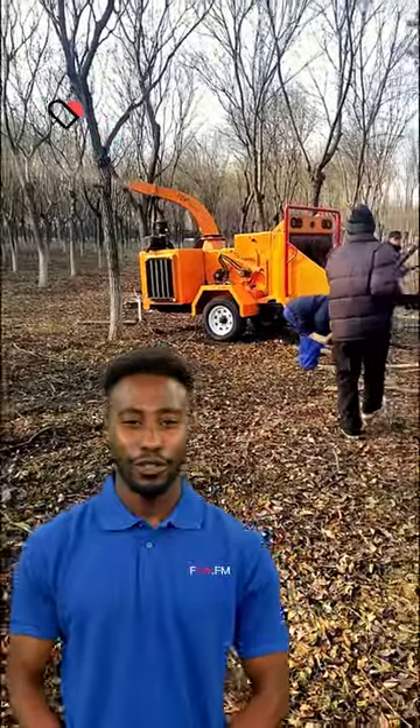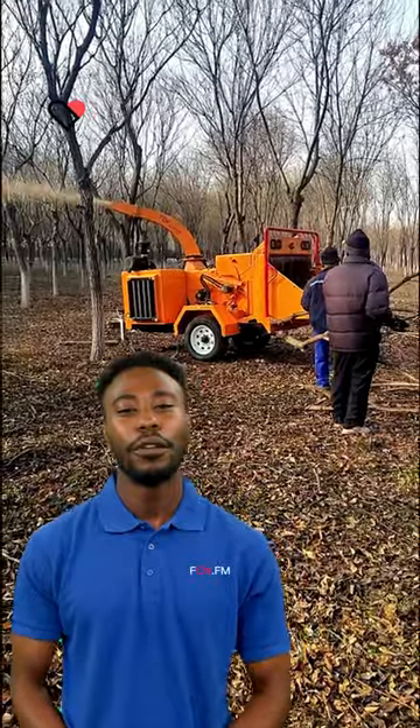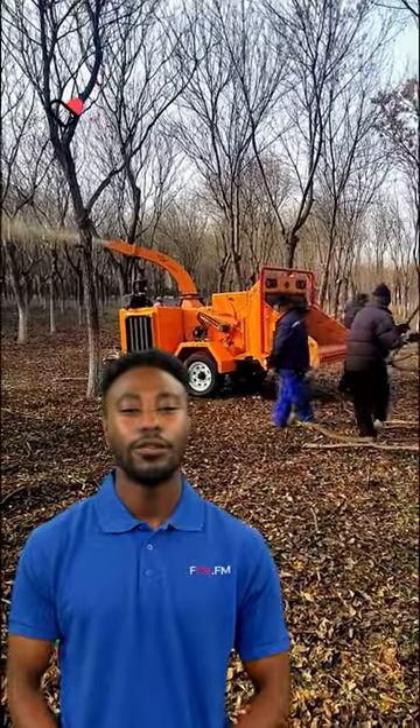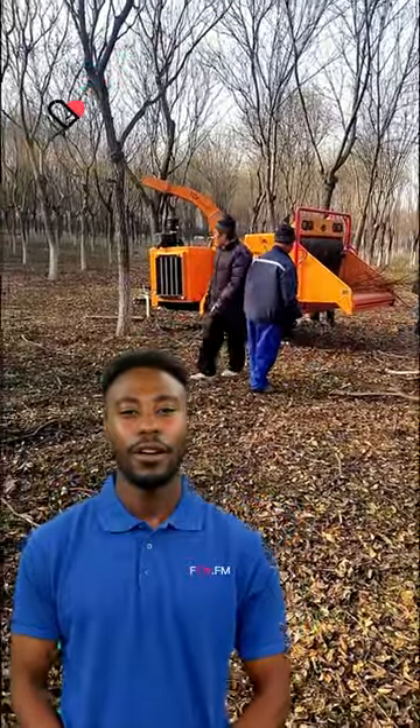The hydraulic forced feeding tree branch shredder is conducive to reducing the volume of fluffy branches and feeding quickly. The front pressing roller can prevent the material from flowing back and ensure the safety of use. The drum cutter rotor structure optimizes the cutting effect and can easily crush 15 cm logs to obtain higher output. The finished product is more suitable for making organic fertilizer and ground cover.